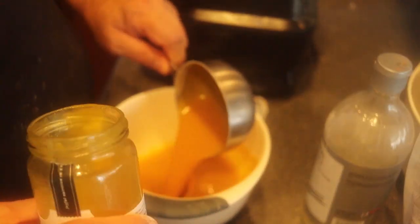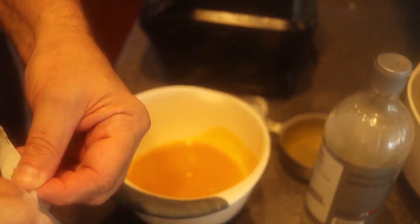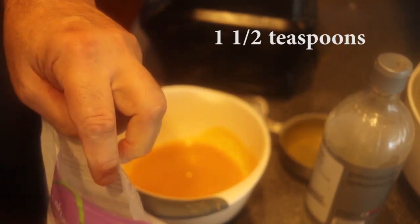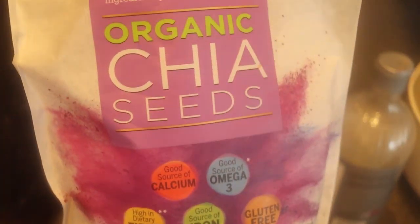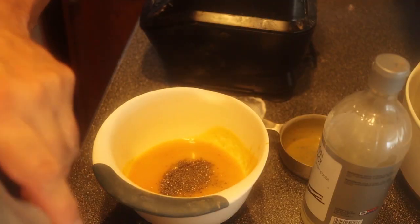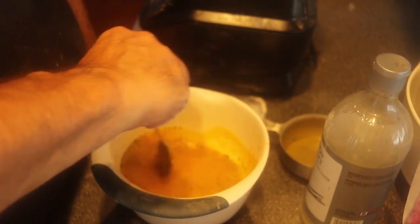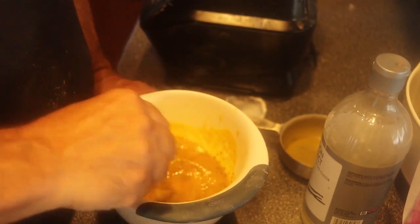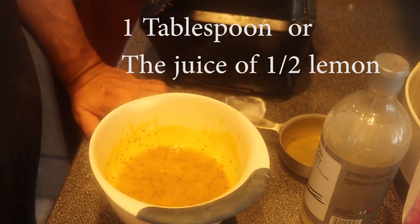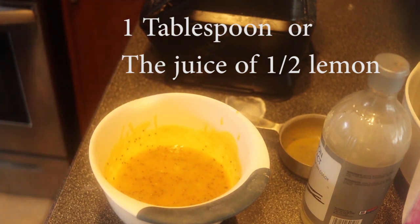There are no eggs in here, so I'm going to make my own eggs. I'm going to use one and a half teaspoons of chia seeds. Just mix this into liquid and let it sit for a few minutes. It's going to bloom and absorb the liquid, and then it's going to act like eggs. I'm also going to use one tablespoon of lemon juice — or half a lemon.